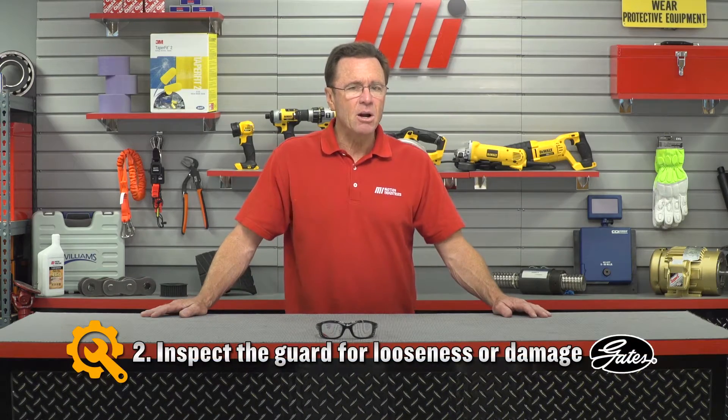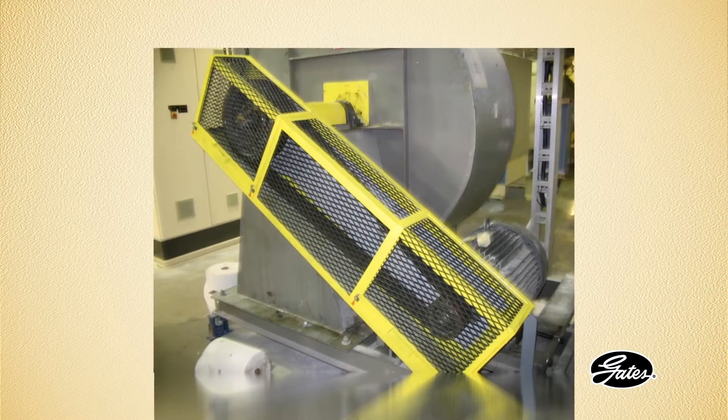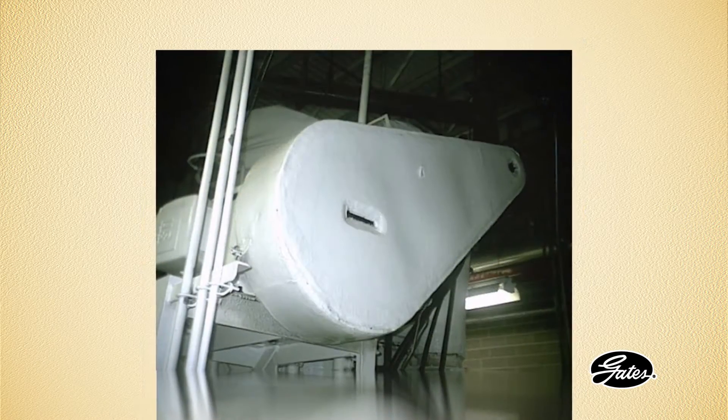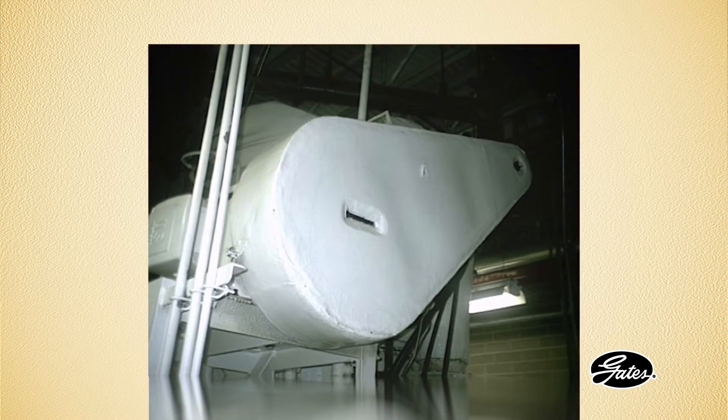Next, inspect the guard for looseness and damage. Keep it free of debris, dust, and grime buildup. Any accumulation of material on the guard acts as insulation and could cause the drives to run hotter. An internal temperature increase of just 18 degrees Fahrenheit, or approximately a 36-degree Fahrenheit rise in ambient drive temperature, will cut your belt life in half. I prefer my belt to run as long as it possibly can.